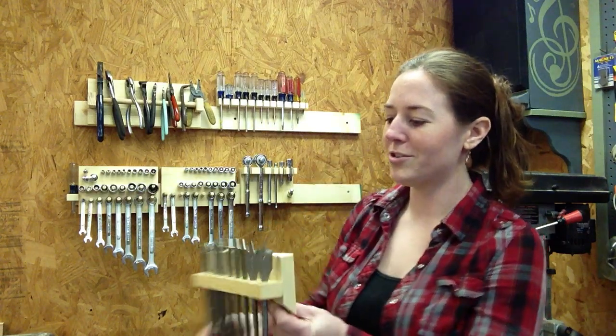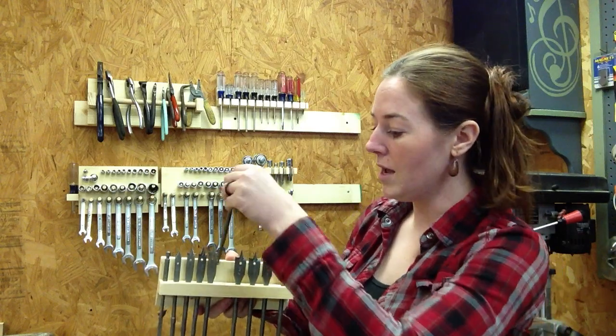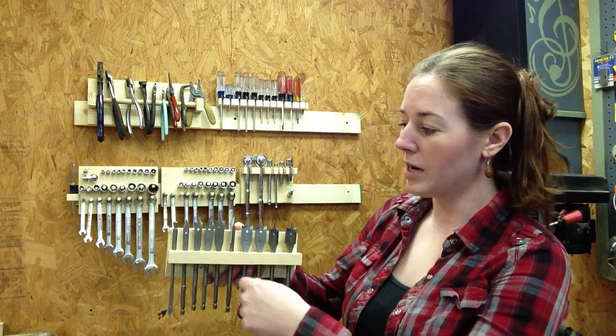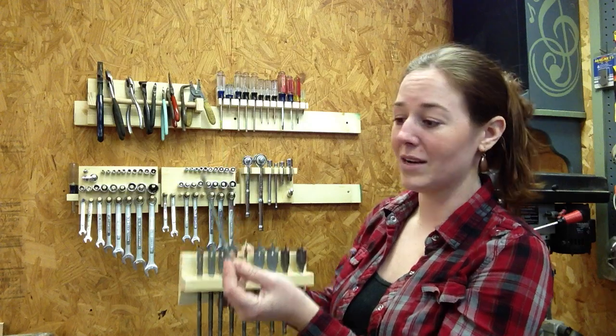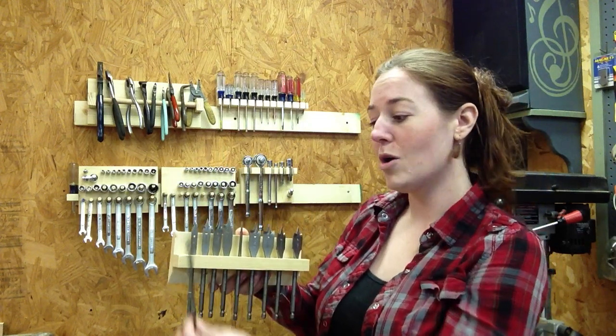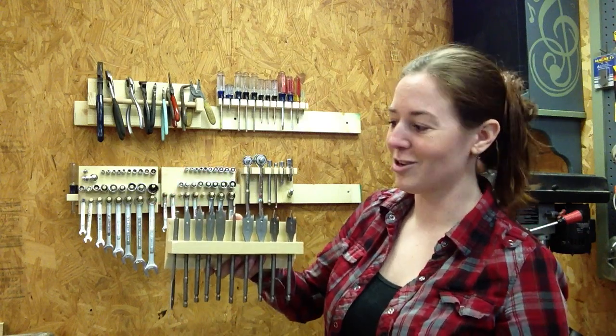Paddle bits were actually interesting because the shafts are 5/16ths. So I just drilled a 5/16ths hole into this little ledge and slide them right through. However, the quarter-inch bit has a 5/16ths shaft down here but a quarter inch up here. So I couldn't drill a 5/16ths hole or it would just slip through. So I drilled a quarter-inch hole and turned it upside down.